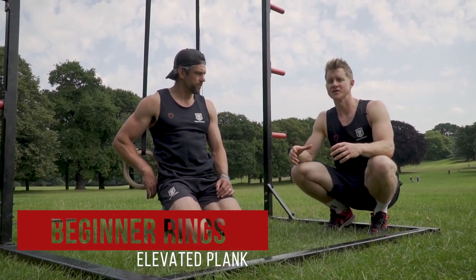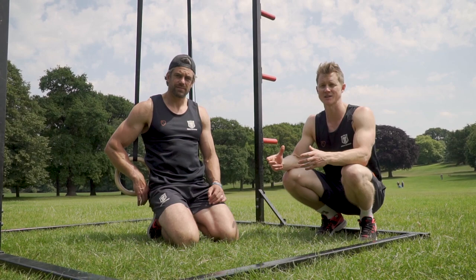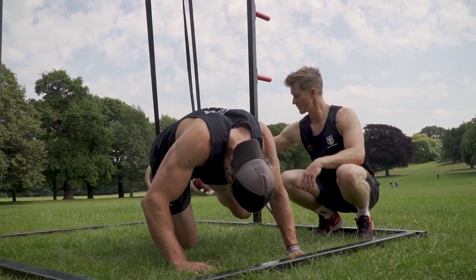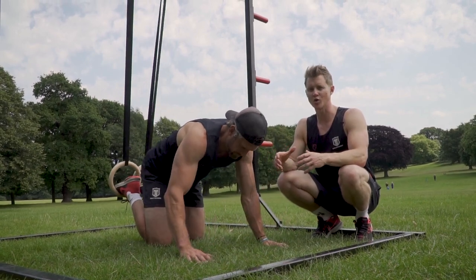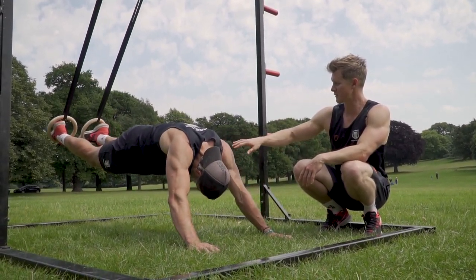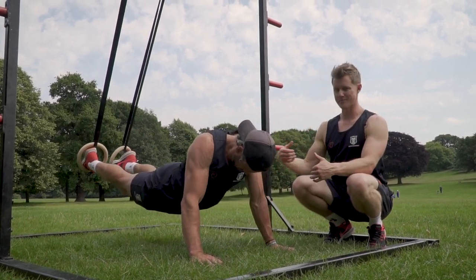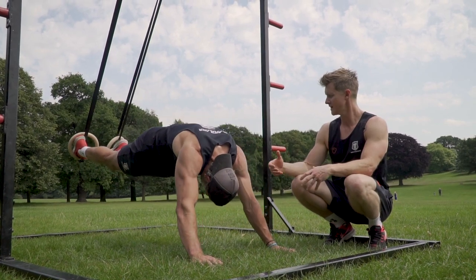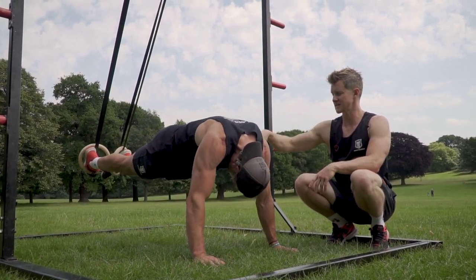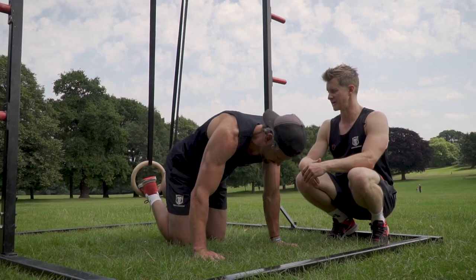Our next exercise incorporates pushing strength linked into the core — such an important part of progressions in hand balance — stabilizing the shoulder while keeping good control of the midsection. We'll call this a feet-elevated plank pushback. Jacko places his feet up on the rings then goes into a push-up position. From here, bring the feet backwards and push into this long shape — just holding tight. When you go backwards, the back is going to want to arch, so keep that midsection locked in tight like a hollow body position. Only go through a range you can control — no point taking the feet miles back with a broken banana-back position.